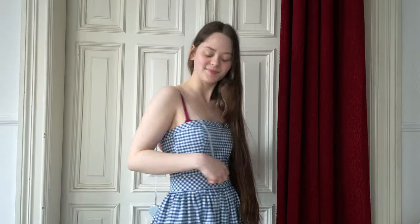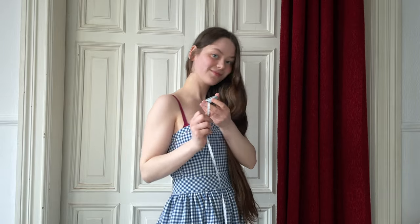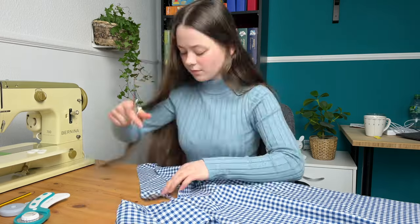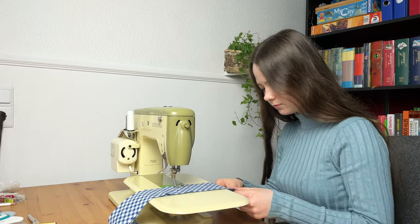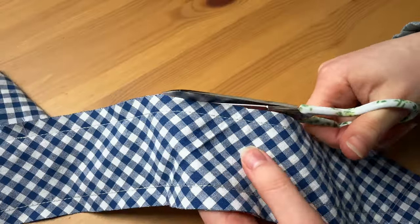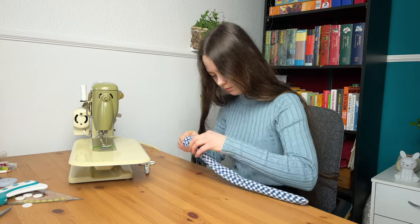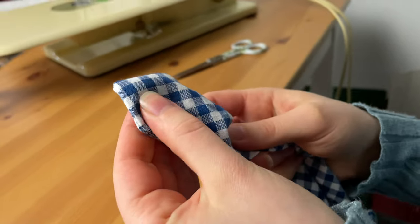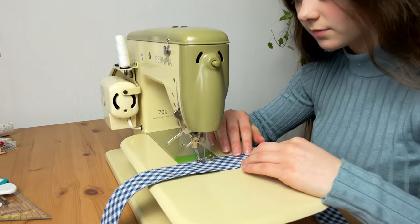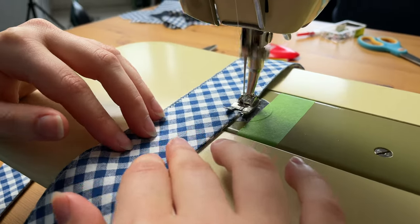The dress is almost finished — there are only the straps missing. So I'm going to put the dress on and measure out how long the straps are supposed to be, cut them out, sew them together, and attach them onto the dress. For the straps, I cut out four rectangles and sew two pairs together. After trimming the excess fabric, I turn the straps inside out and use a pencil to poke at the corners to make them look nice and neat. Finally, I sew around the edges and add a buttonhole.